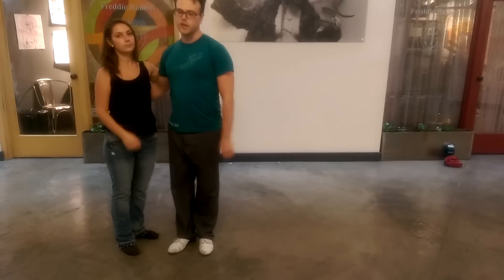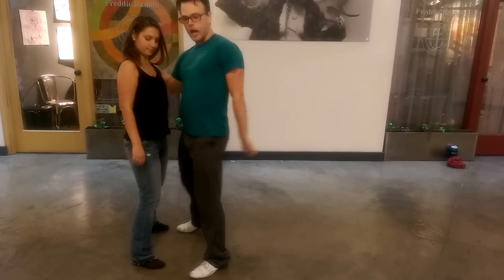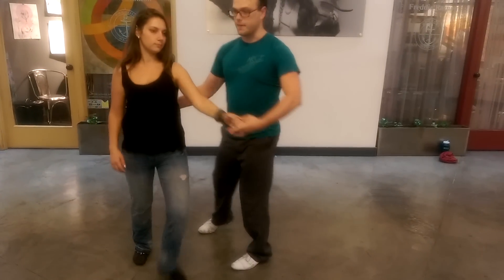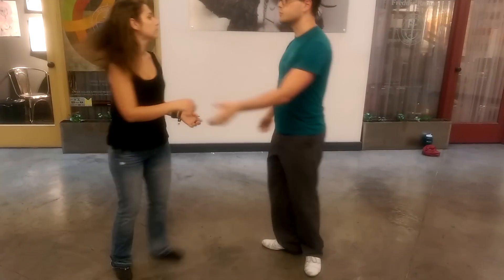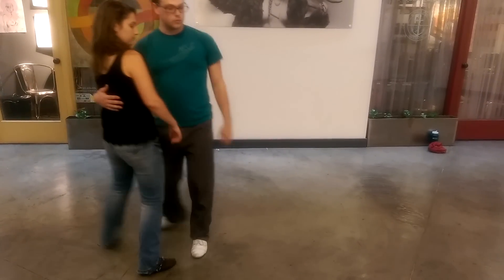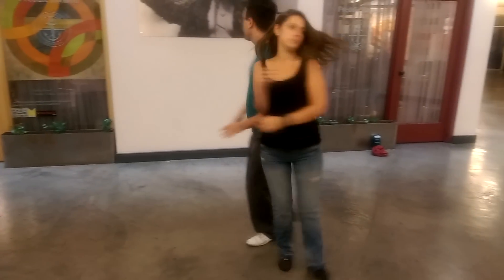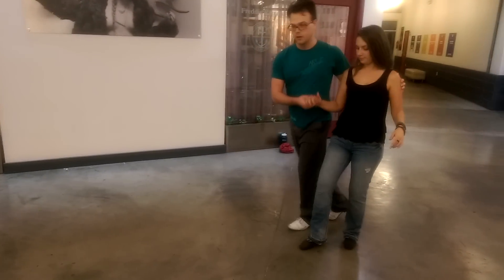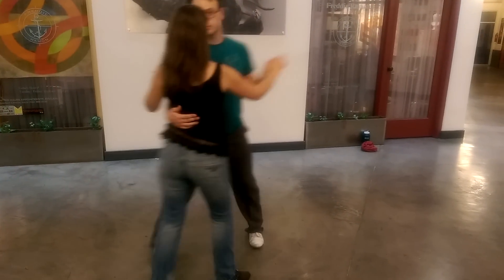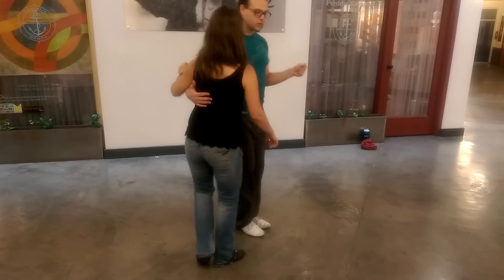Our next move doesn't really have a name. So we're here on a slow drag. I'm going to ask for this hand as we open up, and then we're going to rotate around. Slow drag — as I open up, I ask for this hand. We can walk a little bit, add a rotation, go this way. You can do lots of things with movements like these. Back into our slow drag.